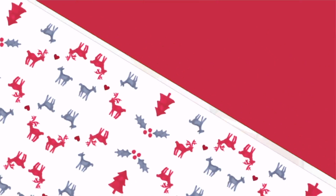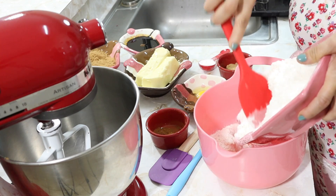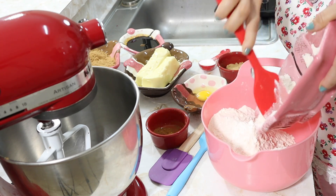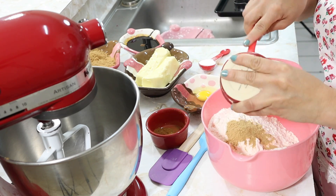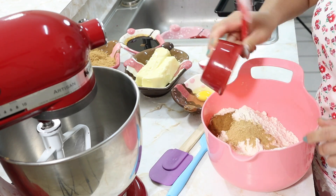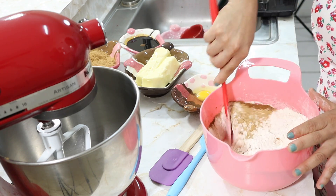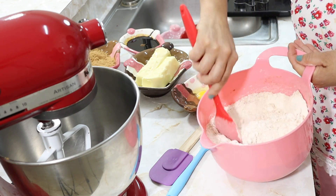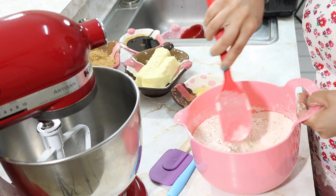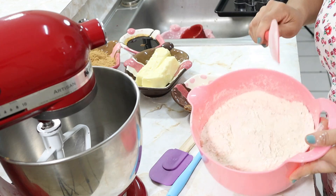With all that said, let's begin making this recipe. First, we're going to mix all the dry ingredients: the flour — we'll add it all — then the ginger, the ground cinnamon, and the baking powder. We mix everything very well together. Look how the flour is already taking on a brownish color. It needs to be well combined. In this case it is not necessary to sift the flour. We're going to set it aside.